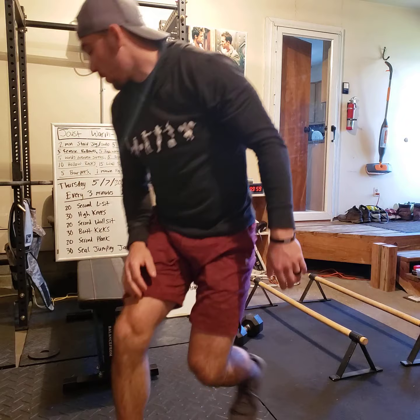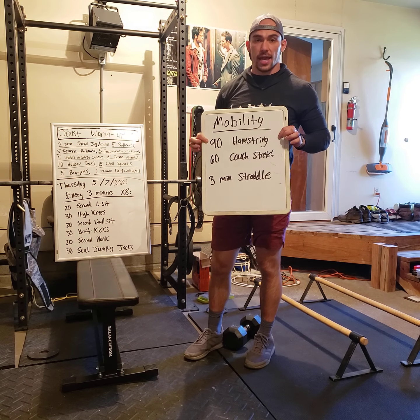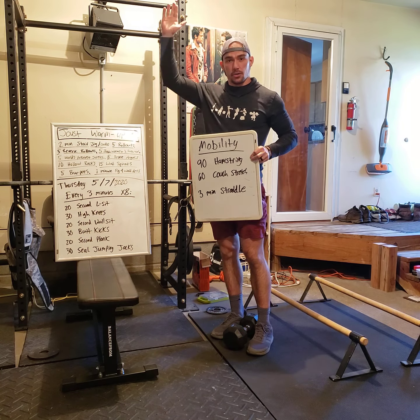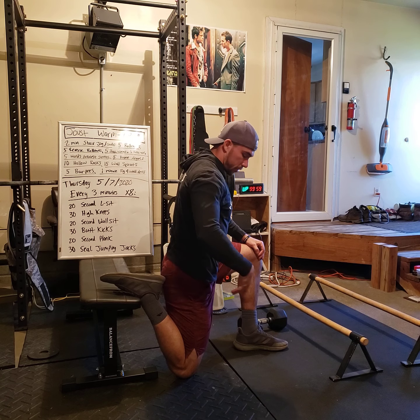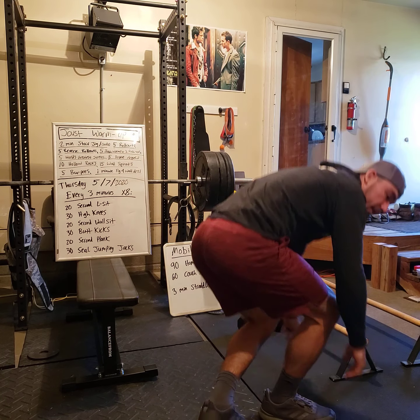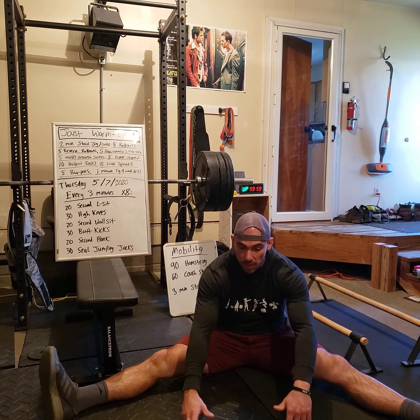After the workout, the mobility tomorrow will be a 90-second hamstring stretch — foot in the doorway, straight leg, like we've been doing every day this week, 90 seconds each side. Then 60 seconds couch stretch each side: use a wall or chair, knee down, abs and butt tight, come up to stretch the hip flexor. And a 3-minute straddle hold — split the legs and do 1 minute to the right, 1 minute to the left, and 1 minute in the center.